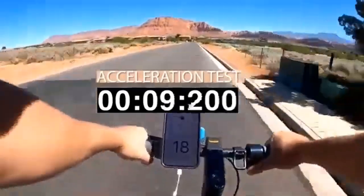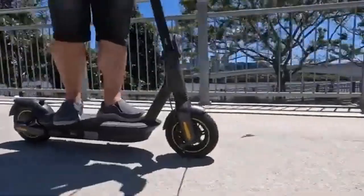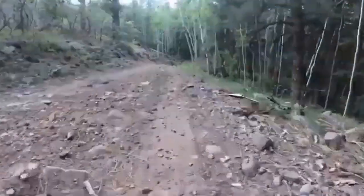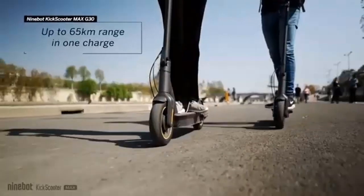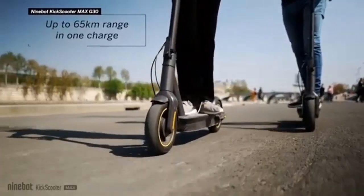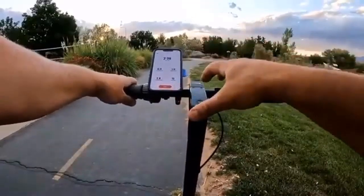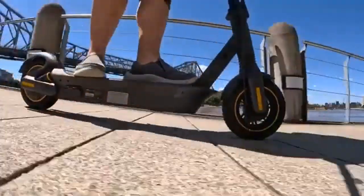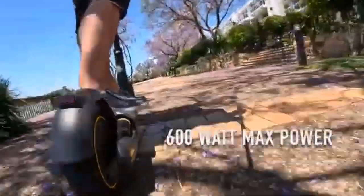The G30P has an impressive range of 65 kilometers, whereas the G30LP has an average range of only 40 kilometers. Another difference is the batteries — the G30P has a stronger battery capacity with a 551W battery, while the G30LP has a less powerful 367W battery.